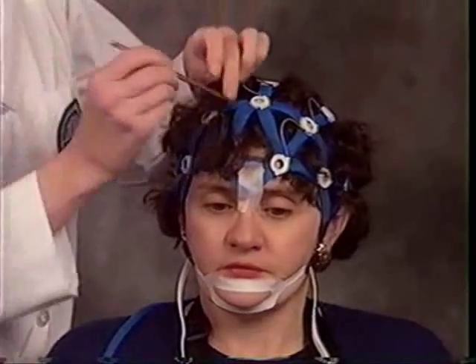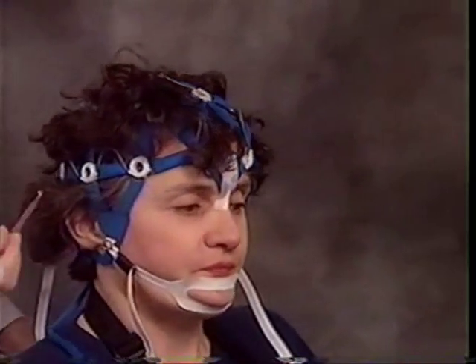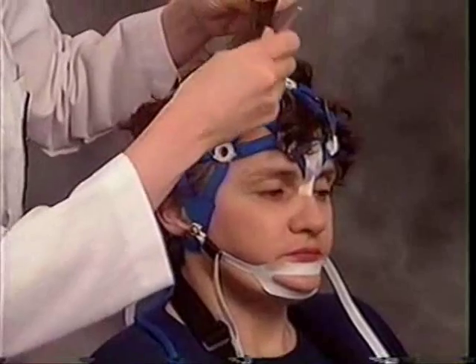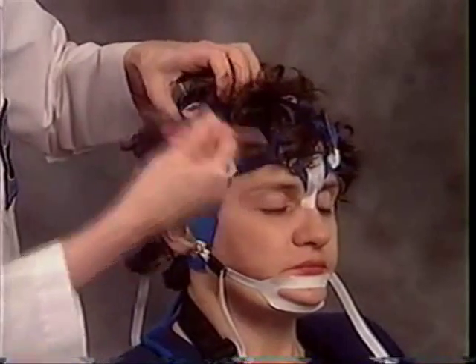Continue to part the hair in all sections of the Enet. Part the hair down along the side of a section, continue the part along the base of the section, finishing with a quick flip of the hair to pull it out of the section.